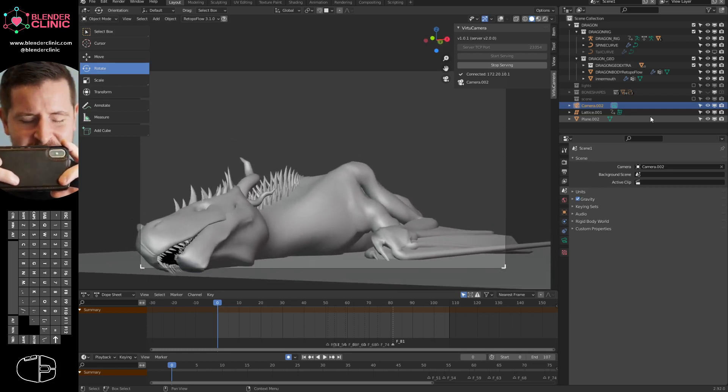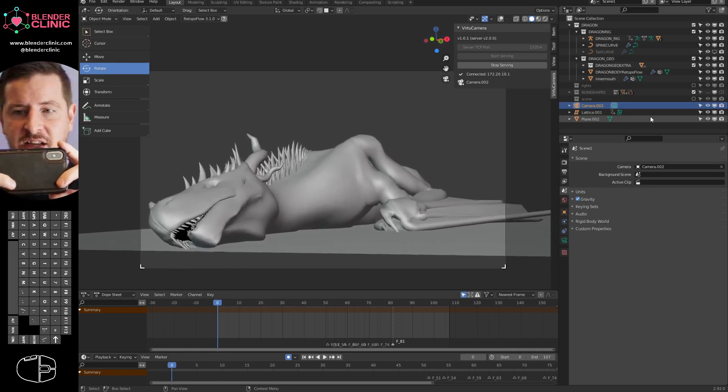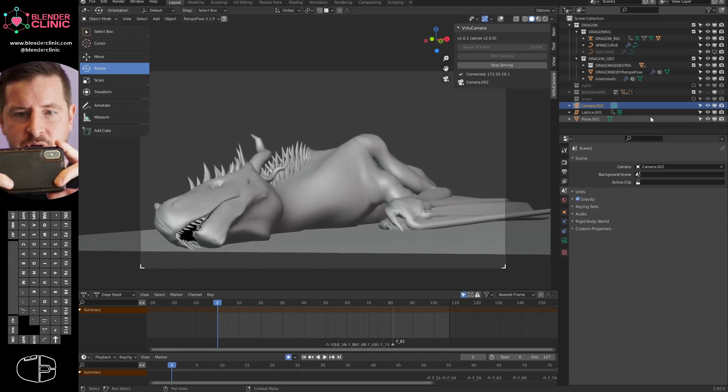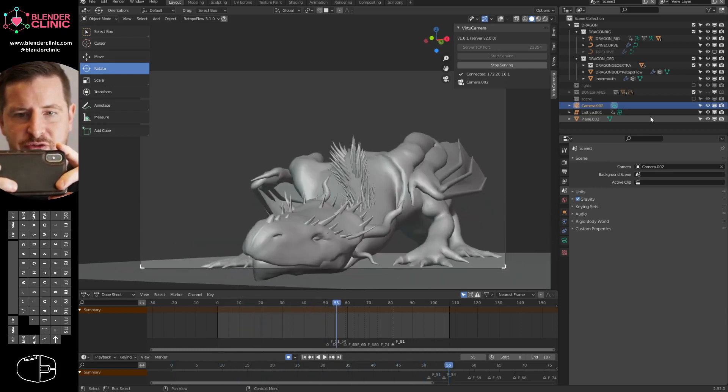It's moving the camera in our scene. We're getting real handheld motion here, and I can just click the record button. 3, 2, 1, and... oh. Uh-oh, my dragon's come to life.